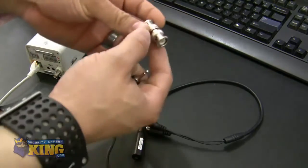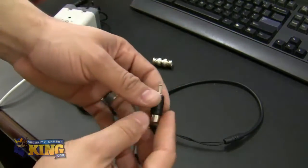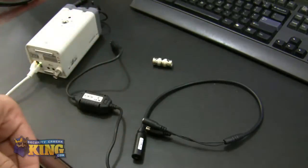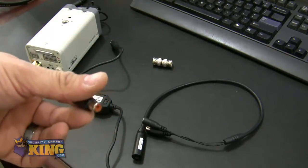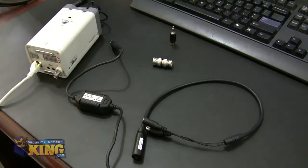The tools you need: a BNC to BNC coupler, a 3.5 millimeter mono to RCA female adapter, and of course a 12 volt adapter to power the camera and the microphone.